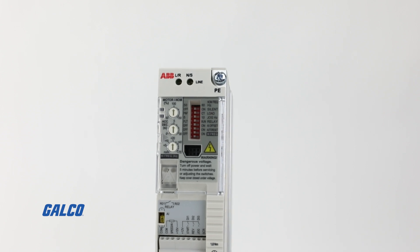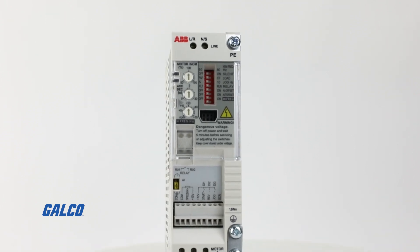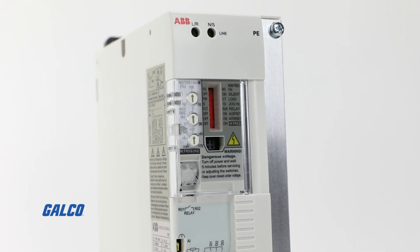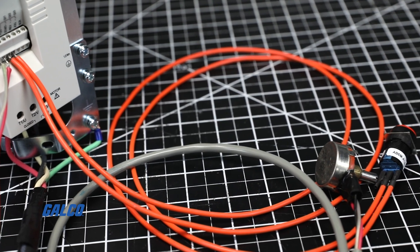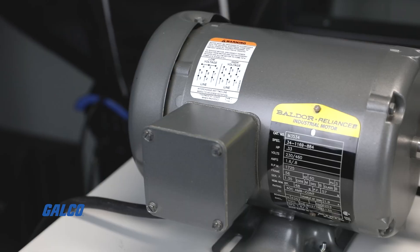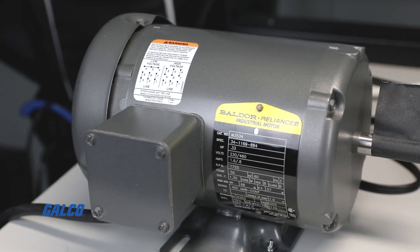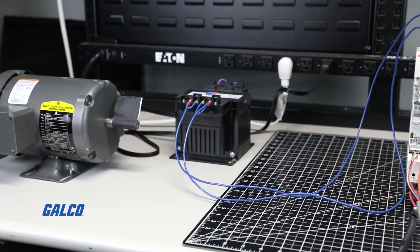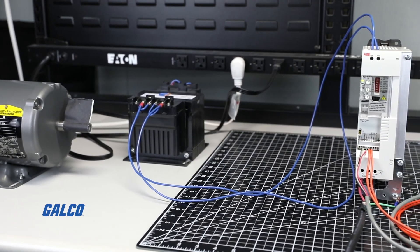Today we will be demonstrating a basic startup and operation on the ABB ACS 55 AC drive, as well as basic control with a speed potentiometer. For demonstration purposes, we will be using a 0.33-horsepower asynchronous three-phase standard induction motor with single-phase line power supplied to the 240-volt drive.